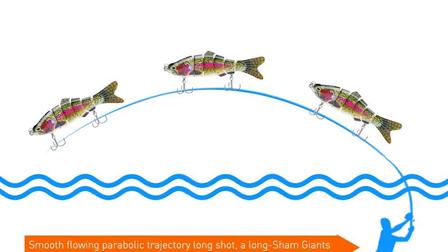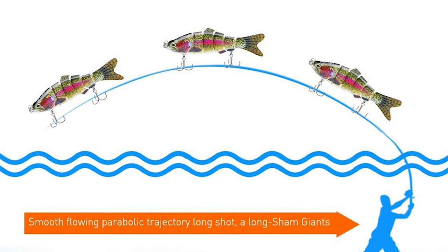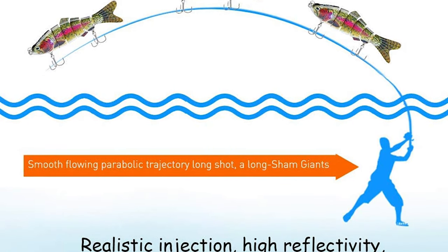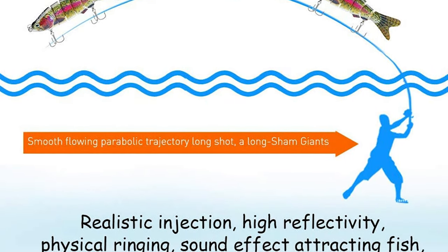It is an excellent bait for new and experienced anglers, suitable for predatory fish such as perch, yellow bass, pike, monkfish, trout, and more.